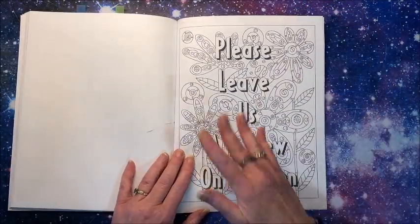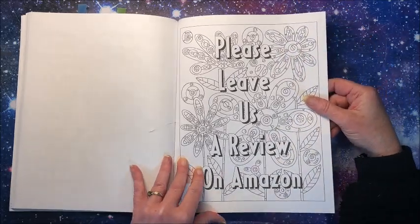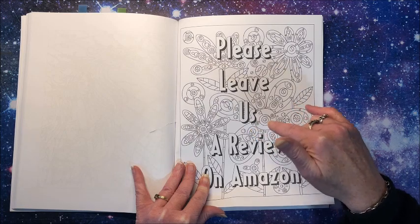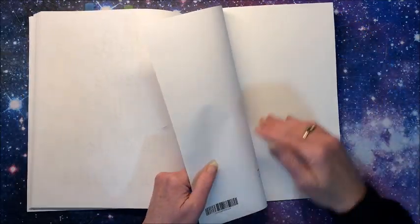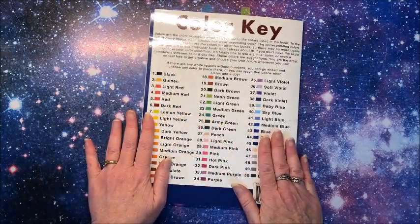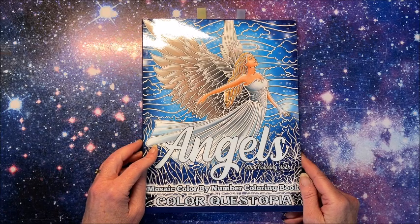And that is it! If you ever want complete flip-throughs of any of those books, just look through my flip-throughs playlist — I have complete flips of everything along with links in the description. I will leave links in the description of this video to both the white background and the black background version of these books. They also ask for a review on Amazon, and in the back they always give you a blank sheet of paper to test your mediums, match up your colors, whatever you want to use it for. So again, that is the Angels Mosaic Color by Number book by Color Questopia.